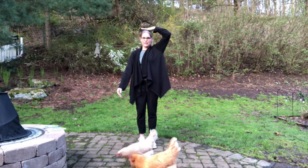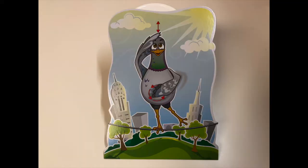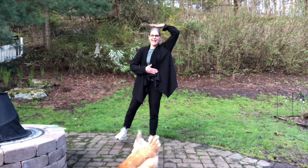This one is patting your head, rubbing your belly, and one leg up. One, two, three, four, five, six, seven, eight, nine, ten.